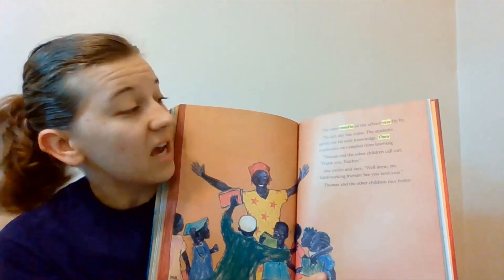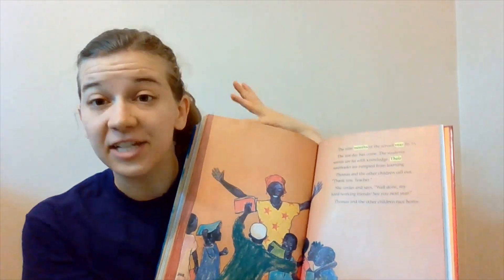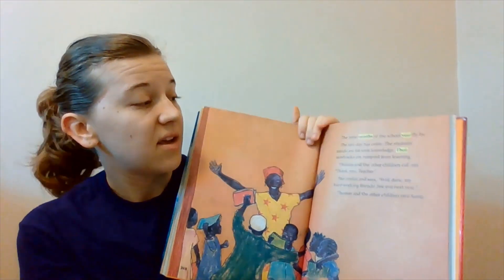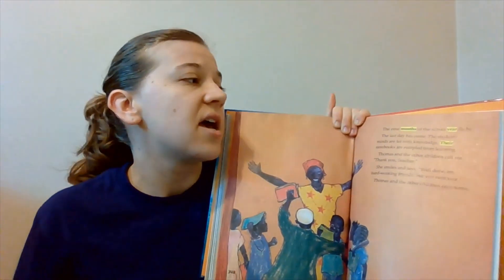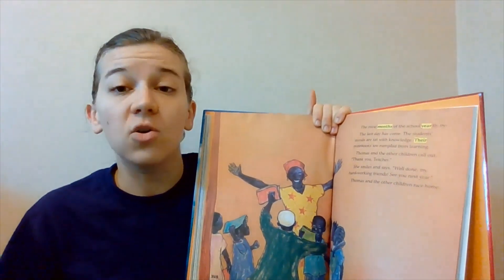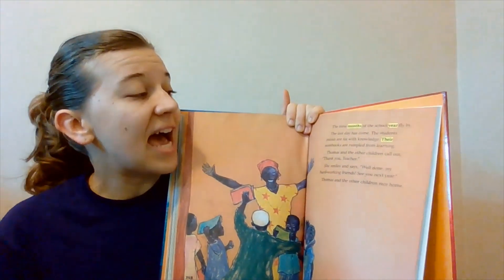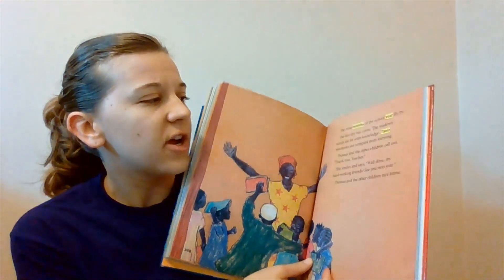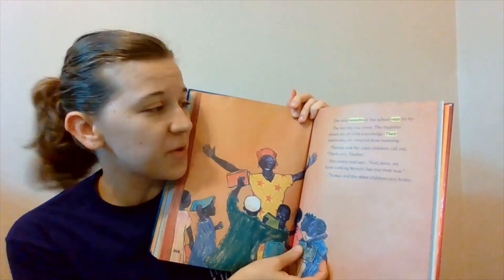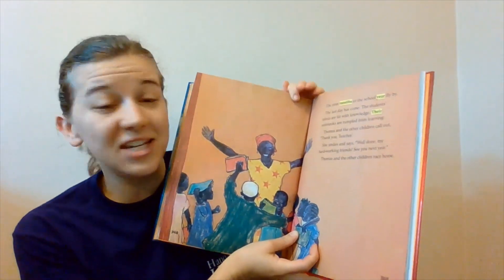The nine months of the school year fly by. You see how I emphasized fly — because that's kind of the focus of the sentence, that the school year just flies by, it goes so quickly. So I want to emphasize that too. The last day has come. The students' minds are fat with knowledge. Their notebooks are rumpled from learning. Thomas and the other children call out, thank you, teacher.